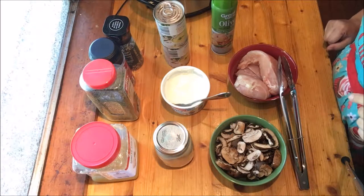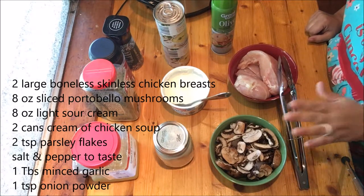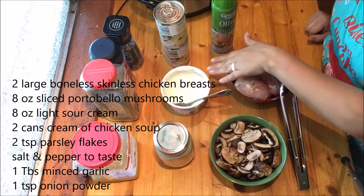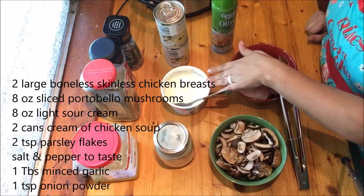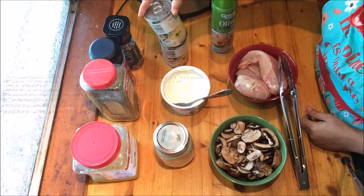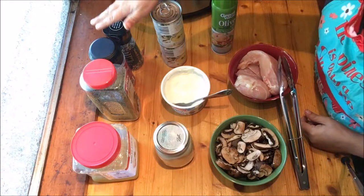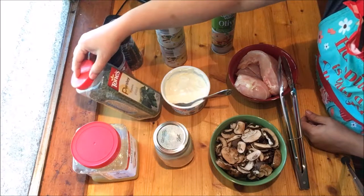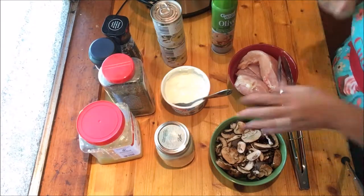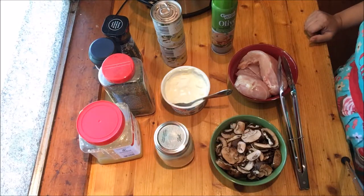For this recipe you're going to need two large chicken breasts, eight ounces of sliced portobello mushrooms, half a container of sour cream — so eight ounces — two cans of cream of chicken soup, some cooking spray for your crock pot, salt and pepper, some parsley flakes, some minced garlic, and some onion powder.